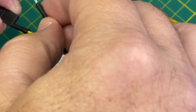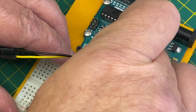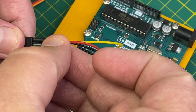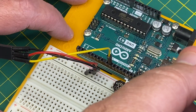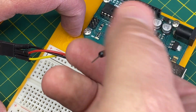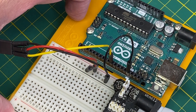We'll also connect the plus 5 volts and ground from our power supply to the servo. One more very important step: we need to make a connection between the ground for the Arduino and the ground of our power supply to bring them to the same potential. The servo will not work if you don't do this.